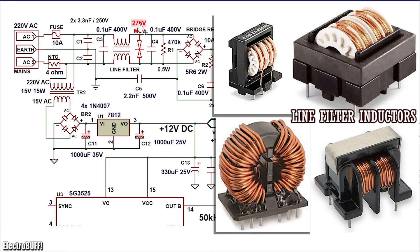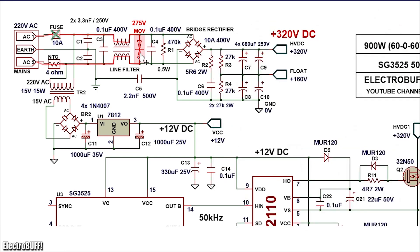The metal oxide varistor protects the circuit from overvoltage on the input mains. It's rated for 275 volts, and when this voltage is exceeded, the device conducts and basically shorts live and neutral, causing the fuse to blow and protect the rest of the circuit.